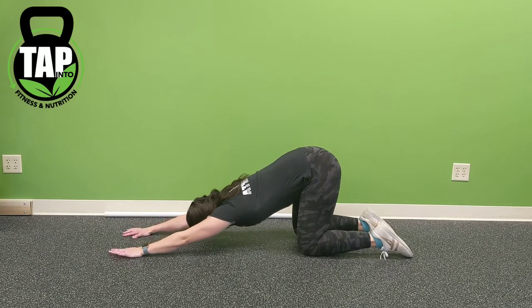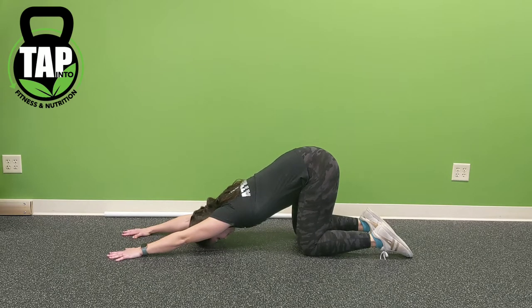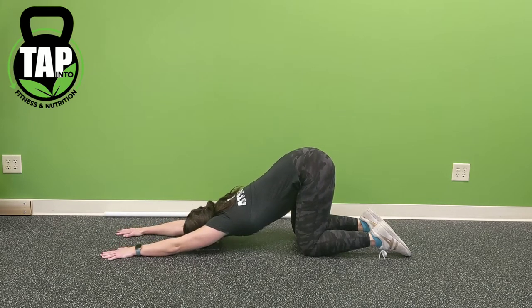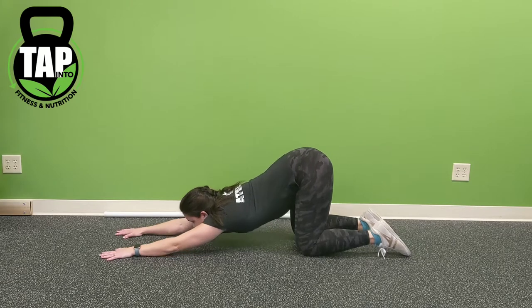Let's jump right in, Tap Heroes. Our first stretch is the Puppy Pose, where instead of sitting the butt to the heels, the hips will stay over the knees, and the goal is to reach the hands as far away from the knees and hips as possible, while driving the shoulders to the floor. The goal is to continually try to drive the chest to the floor, ensuring that the crook of the elbow remains pointed towards the ceiling.